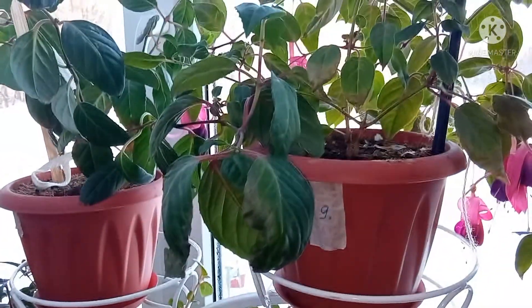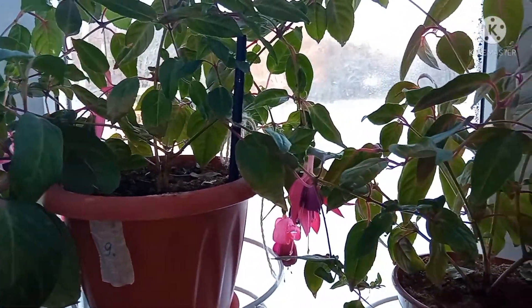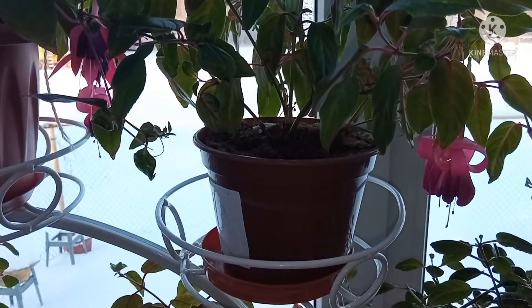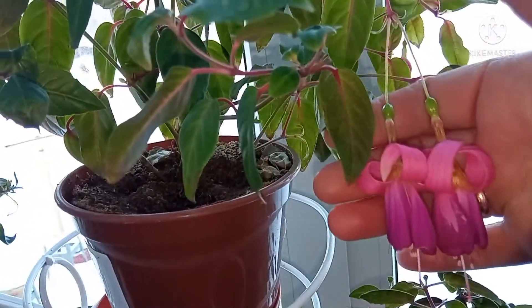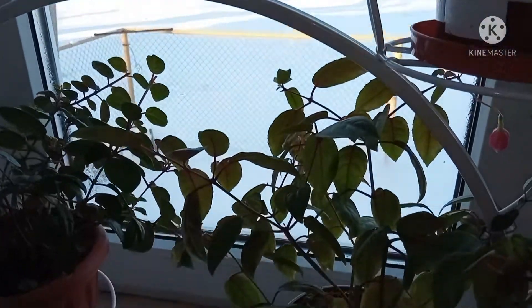Фуксии эти молоденькие, летом они были посажены небольшими череночками, за лето они разрослись. Некоторые фуксии подцвели и довольно-таки обильно цвели, некоторые фуксии продолжают выпускать единичные бутончики, единичные цветочки, а в основном все фуксии сейчас находятся в стадии покоя.